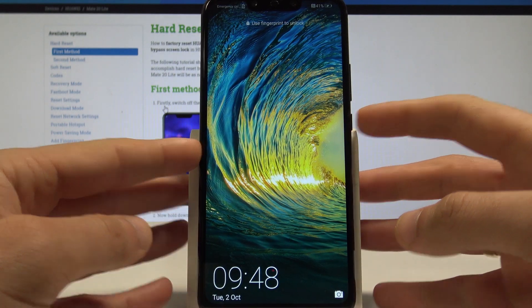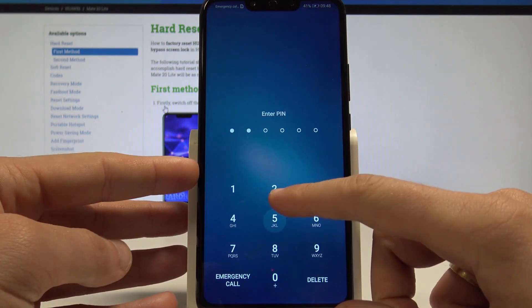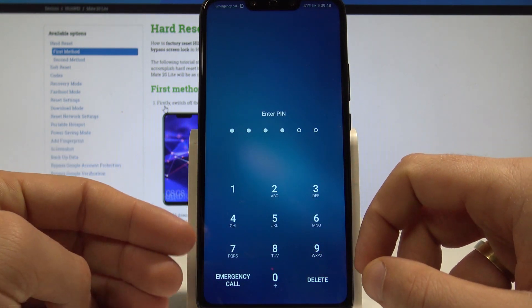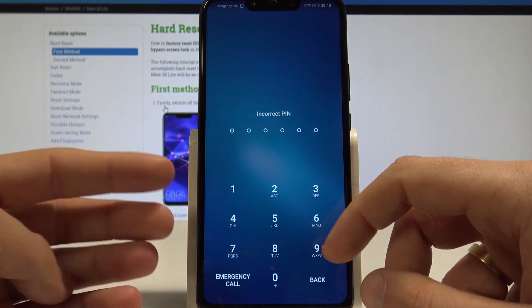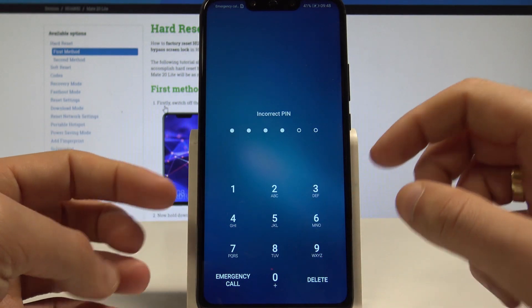Here I have the Huawei Mate 20 Lite, and let me show you how to accomplish the hard reset operation on that device, and how to bypass and remove pin, pattern, password, fingerprint, face ID, or other screen lock method on the following device.